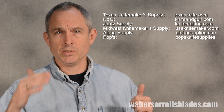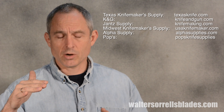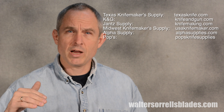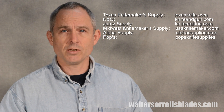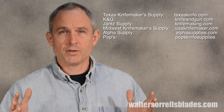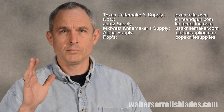Some of those knife making supply guys would include Texas Knife Maker Supply, Jantz Supply, Midwest Knife Maker Supply, and KNG — all with websites online that have slightly different names, so I'll put the names up so you can see their actual web addresses. Some others are Alpha Knife Supply and Pops. There are a bunch of different knife suppliers out there that sell steel. I haven't used all of them, but I've used a fair number of them and most of them are pretty good.